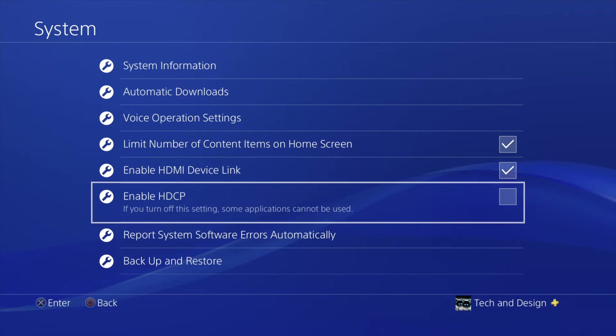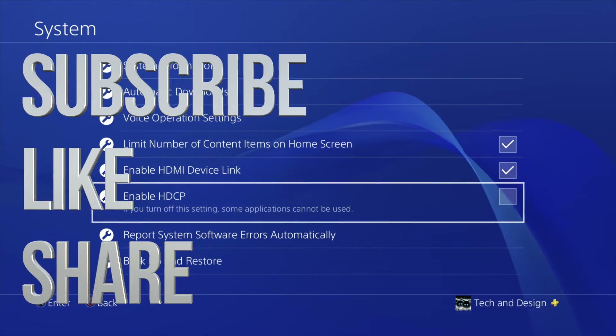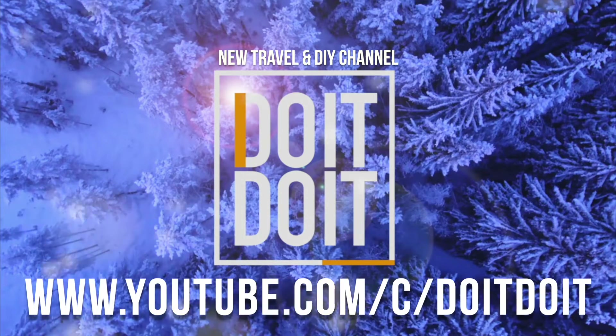If you guys have any questions or comments, you can write them down in the comments area. Don't forget to subscribe and rate. Thank you, see you guys for the next one.